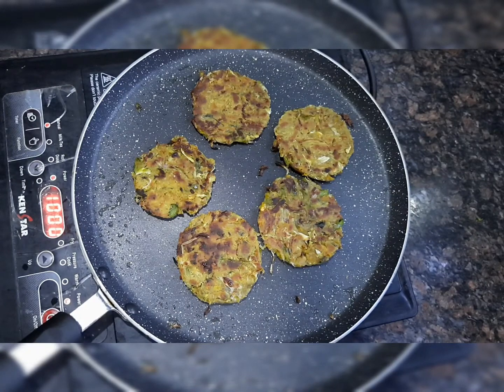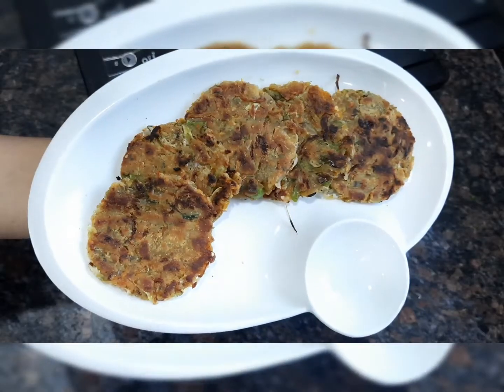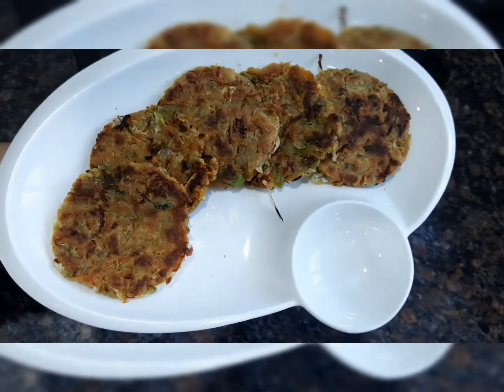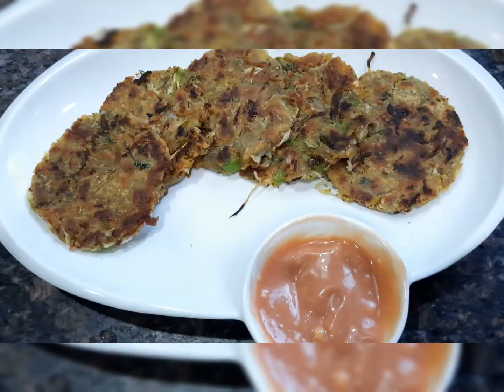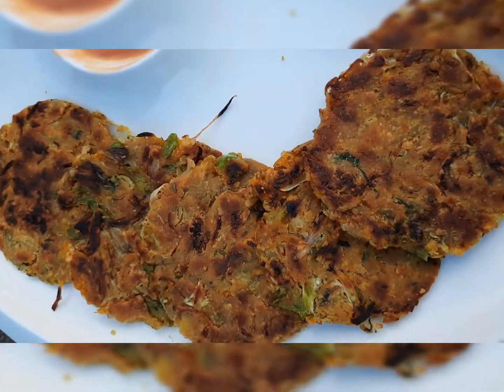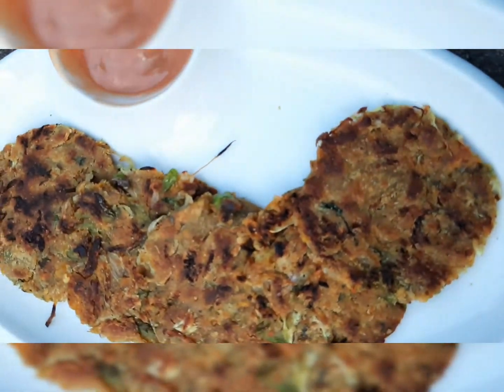Now we are going to remove it from the pan. We are ready to serve with mayonnaise, ketchup, and chutney. This is a very interesting and tasty quick recipe. Thank you.